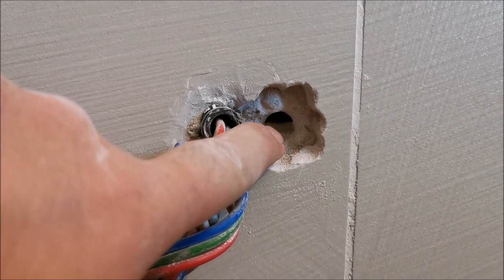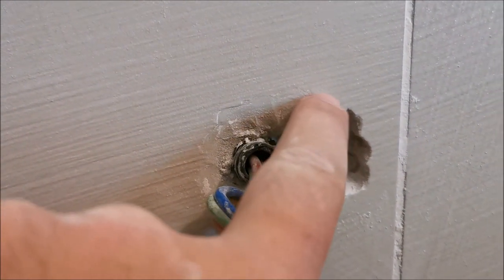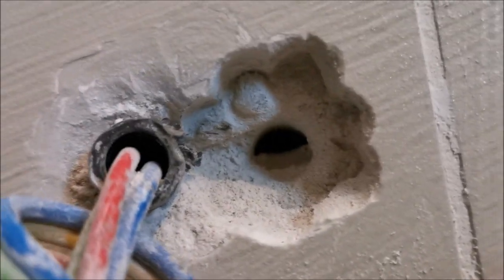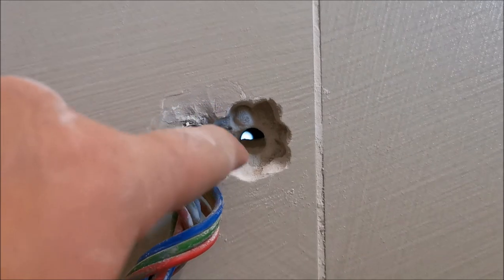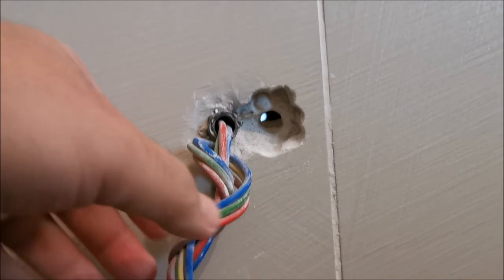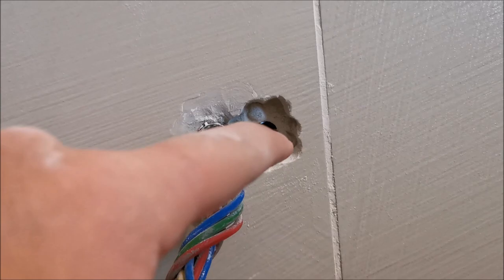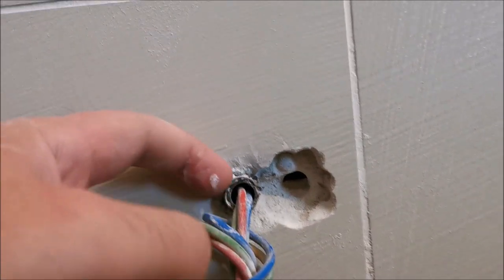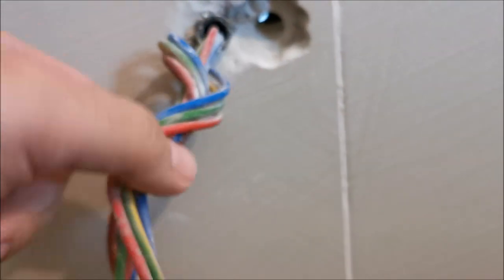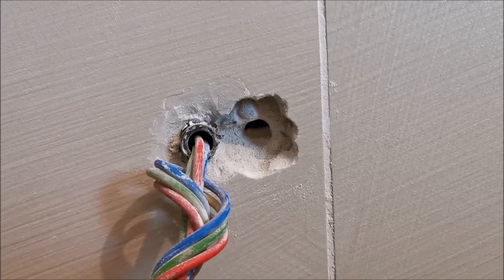Drill a 12mm hole first, then widen it to 22mm, so I have enough room for these wires and the wires from the tub itself. I will put two separate pipes — one for the existing wires to go through and one for the hot tub wires to go through — so I am not putting everything in one pipe.